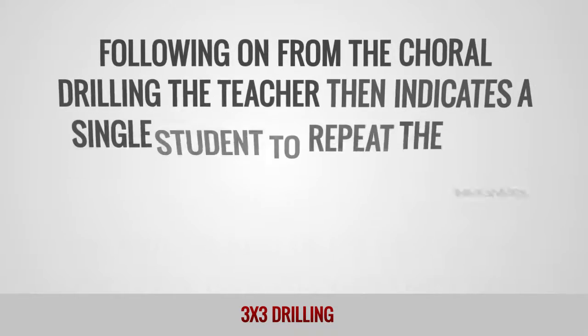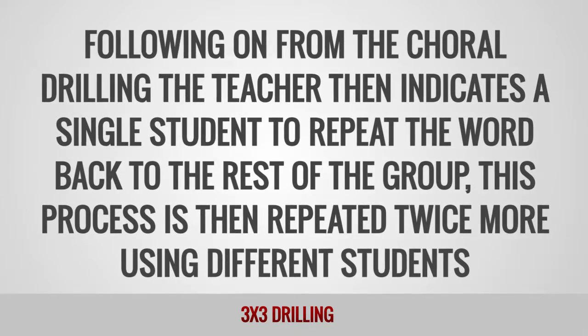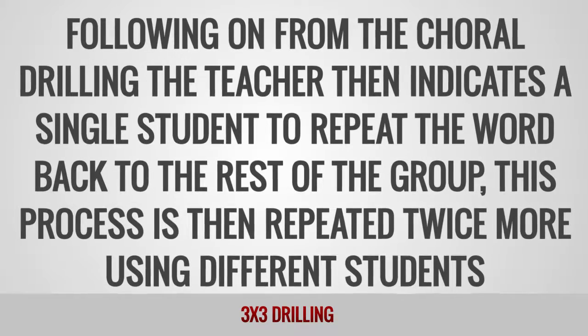Following on from the choral drilling, the teacher then indicates a single student to repeat the word back to the rest of the group. This process is then repeated twice more using different students.